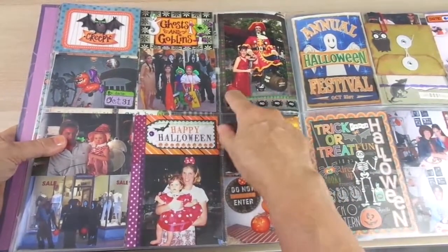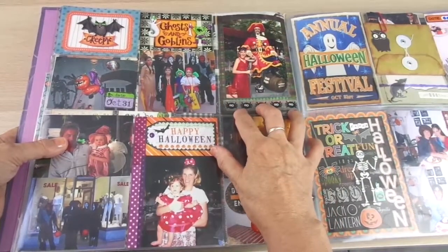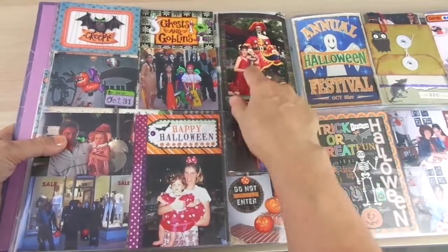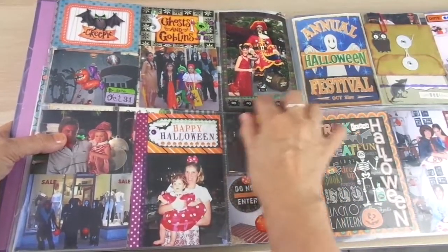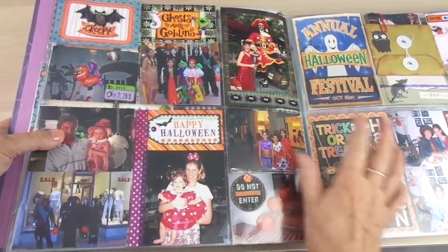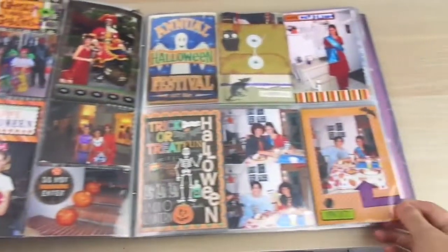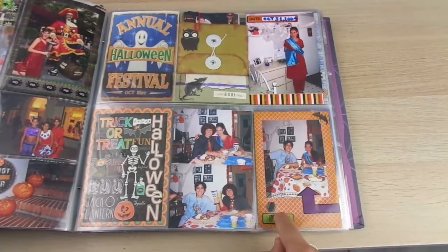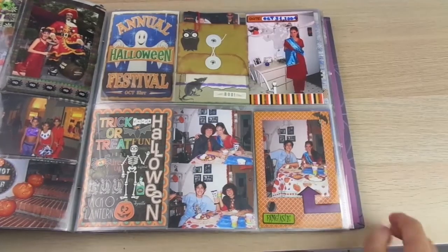If you don't have a picture the size of the pocket and don't want to reprint it, like in this case where it was smaller, you just place it on another piece of paper as matting. I added washi tape at the bottom and it fit. Same case here with a small picture — I added a matting paper and some stickers and the problem is solved.